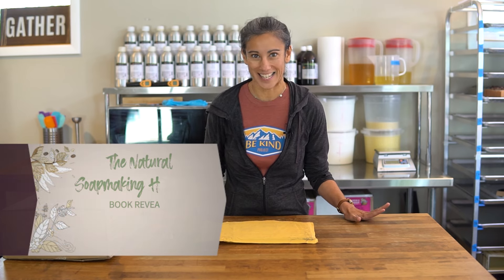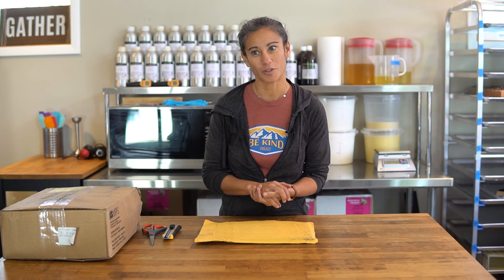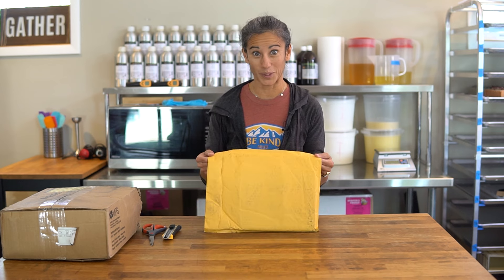Welcome everyone to another video. We are so excited today because we are doing an unboxing of my upcoming book, The Natural Soap Making Handbook. I started writing this back in January of 2023, when I was contacted by the publisher, Page Street Publishing. It's been a year and four month long journey to get here, and the book is here.